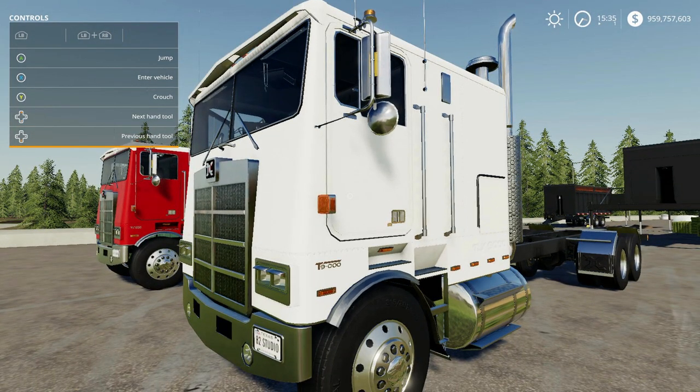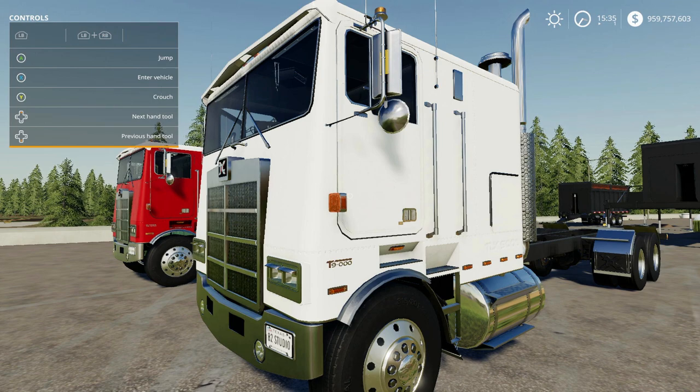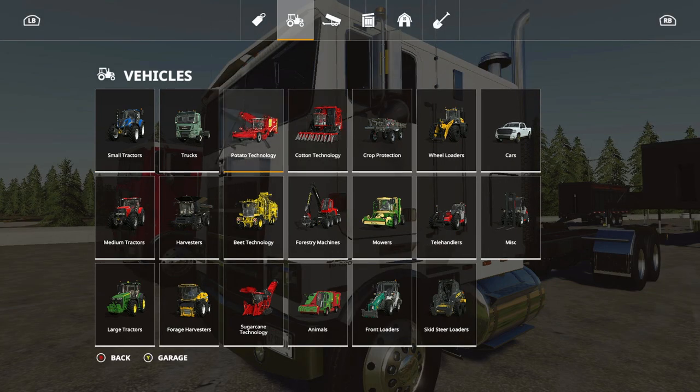These trucks actually have a lot of features to them and we'll get into that in a few. Let's talk about the basics of it. The whole package is 70.74 megabytes to download. Initial slot counts for the truck or the trailer itself — it's not 75, my bad — it's 25.